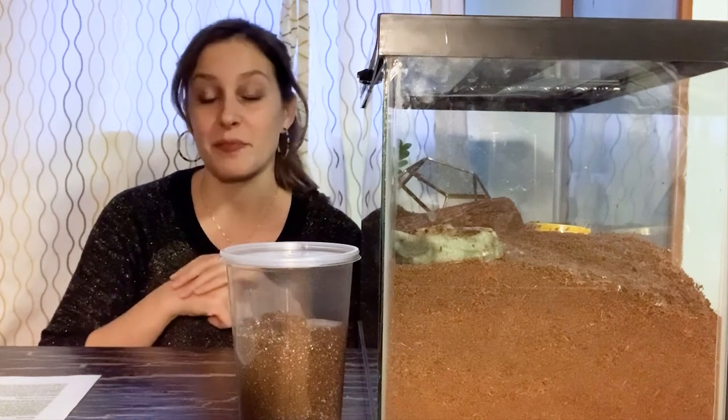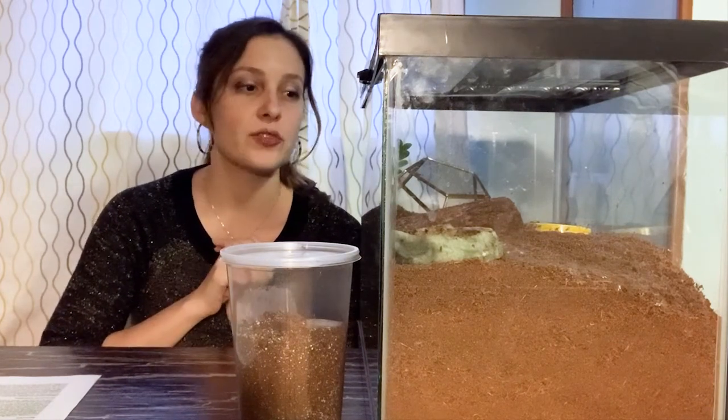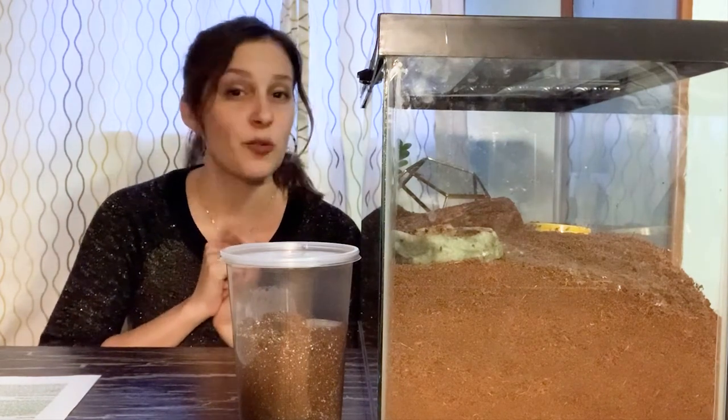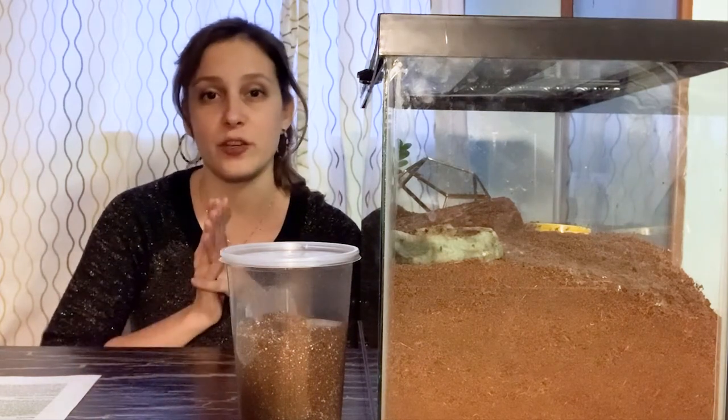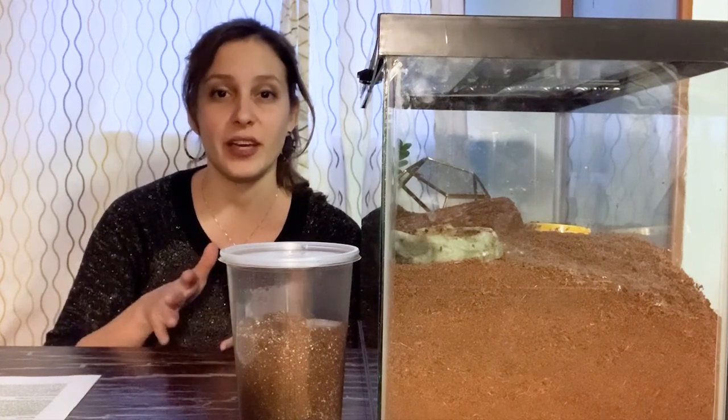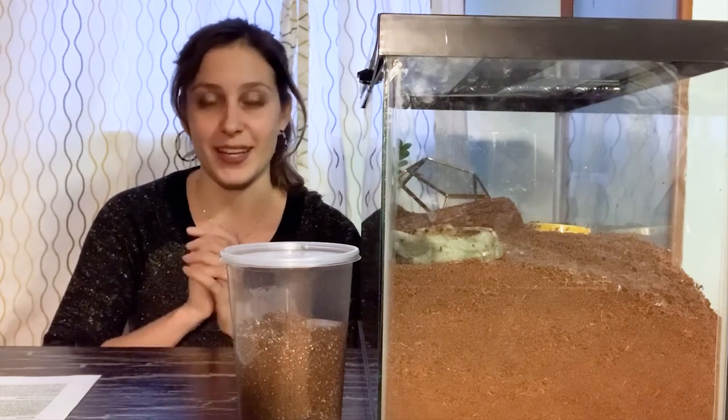Sometimes it's not us that dictates the feeding schedule — sometimes it's them. When she is refusing food I will just try every few weeks and I don't put a lot of pressure on it. Whether she eats or not is up to her, and I always remove the food if she doesn't eat quickly because there's always a chance she's in pre-molt. That's how I handle it, and that is how you can handle it if you have a tarantula like Spidey.